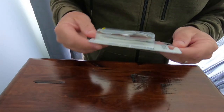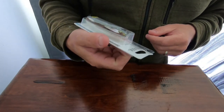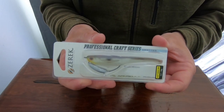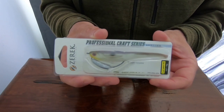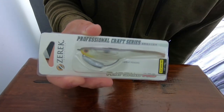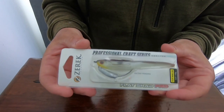G'day folks and welcome to another video. In this video I am going to do a short review of the Zeric Innovations Flat Shad. I've been using these for Flathead over the last month and caught quite a few fish on them, so I just wanted to show you what they look like, what they are and a little bit of a run-through of their design.